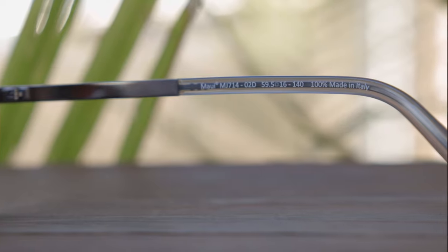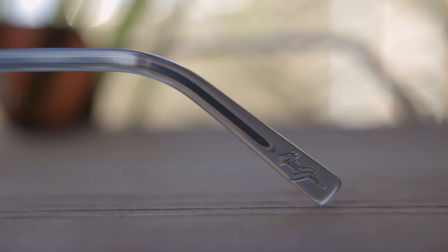These sunglasses are made in Italy, as you'll see in the inner right temple where it says 100% made in Italy. And at the temple tips, they're also going to say Maui Jim on both sides.